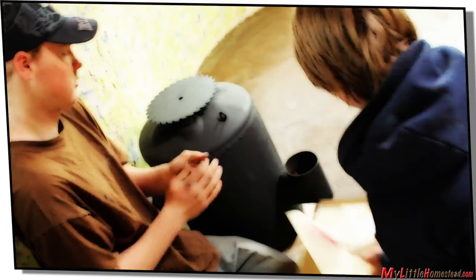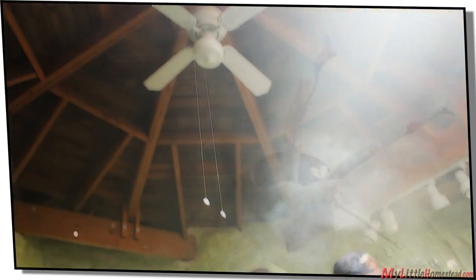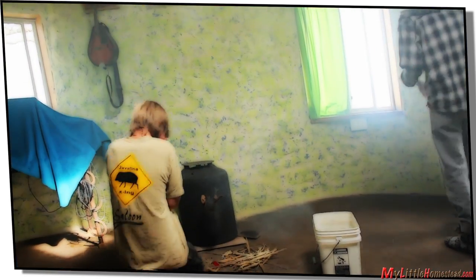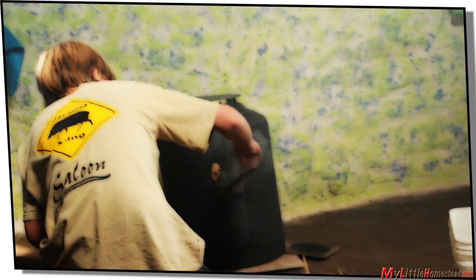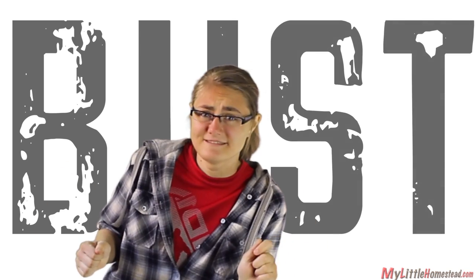Now for the test. One small step for mankind. So the first run of this was kind of a bust. We had lots of smoke and a great deal of problems with the draft. So I'm going to take it back to the drawing board and take another look at it.